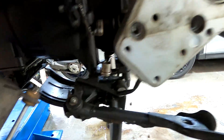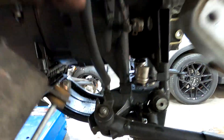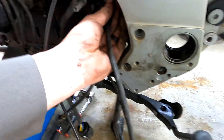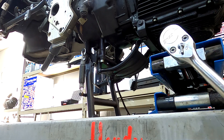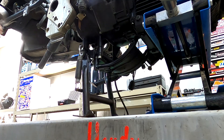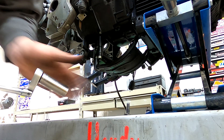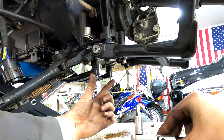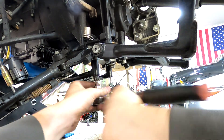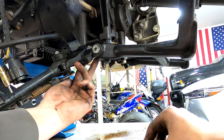Next we'll be removing the skid plate, the center stand, and the side stand. First, unplug the side stand switch — follow this wire up and it'll be this plug right here. Then jack the bike up underneath the oil pan. Use a 13 millimeter wrench to undo the bolts on both sides, an 8 millimeter to undo both 8 millimeter bolts on the bottom, and the same 8 millimeter wrench to undo the four bolts holding the center stand on.